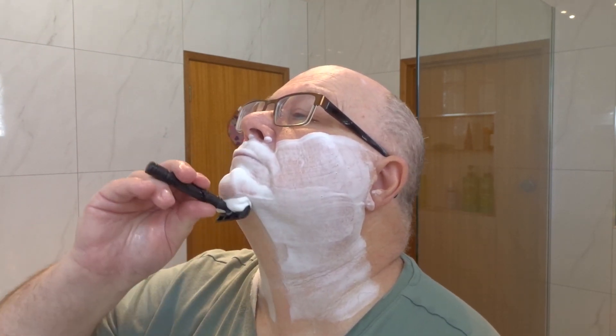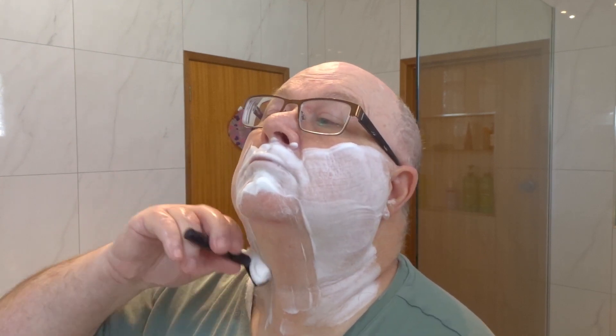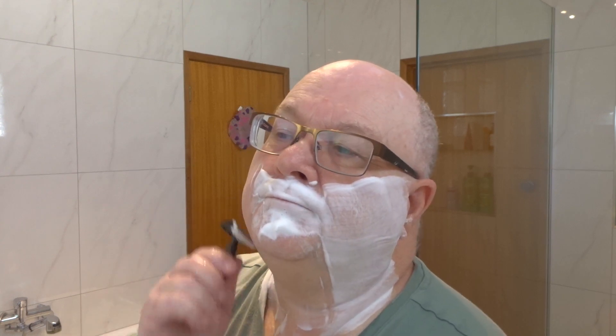We're going against the grain now - south to north. This is definitely my favourite DE razor currently. If I only had one, this would probably be top of the list.